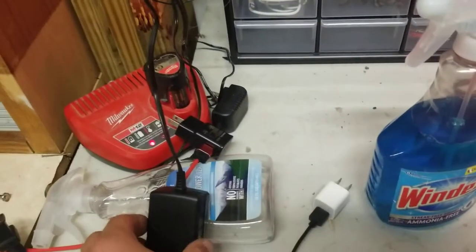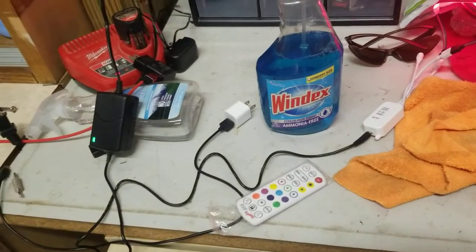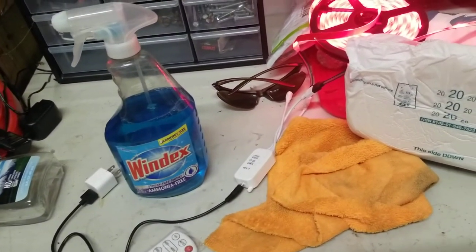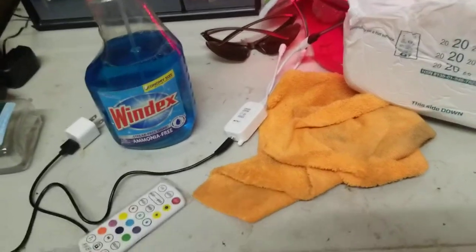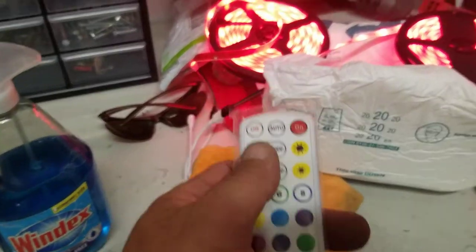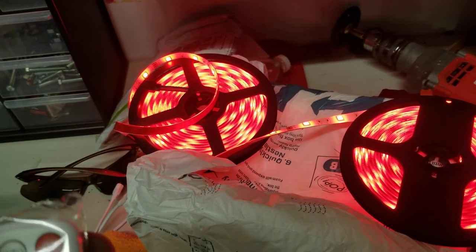So what we have here are the LED strip lights that are going to be going in there. They are connected via AC — I'm not going to deal with converting to DC. So what I'm going to do is put an inverter in there and connect it to the cigarette lighter.